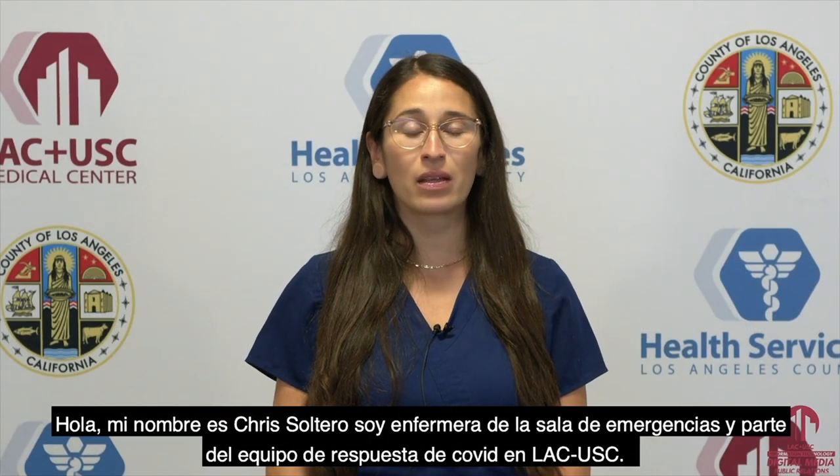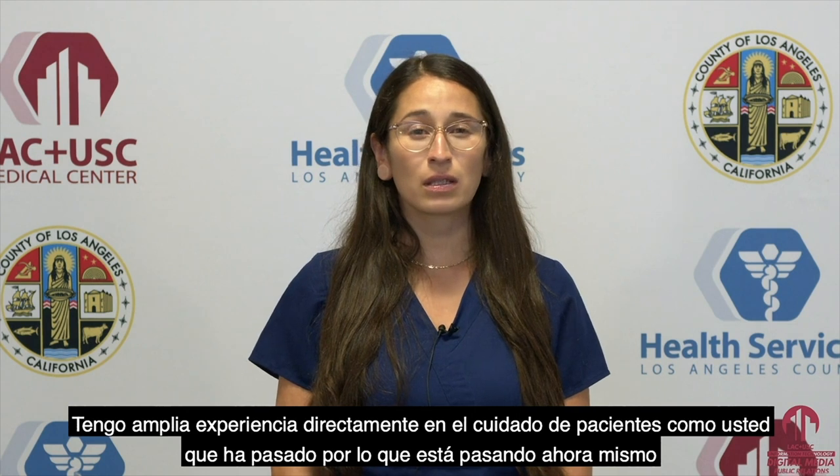Hi, my name is Chris Oltero. I'm an emergency department nurse and part of the LAC USC COVID response team. I've worked at LAC USC for a few years and have cared for hundreds of patients with COVID since the beginning of the pandemic. I have extensive direct experience in caring for patients like you who have gone through what you're going through right now.